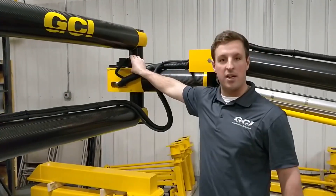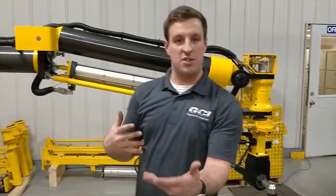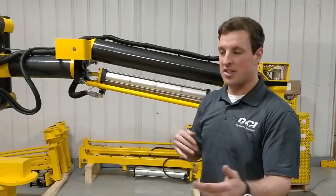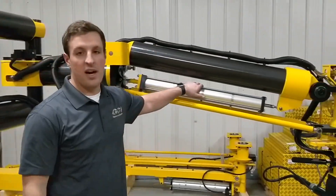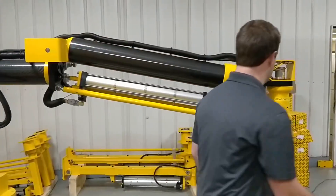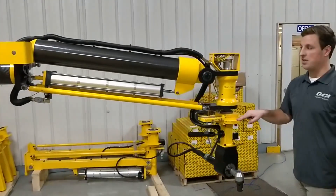Out here we have a parking brake, which you can flip on and off from a toggle down here. That really just holds it in place when you're not using it, or you can put it out of the way for storage purposes. Down here we have one of our air cylinders that supplies the up and down movement of the arm — easy to do with one hand, two fingers go up and down.